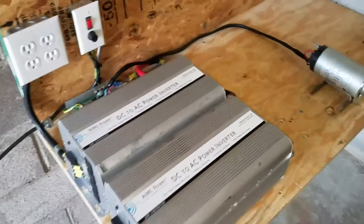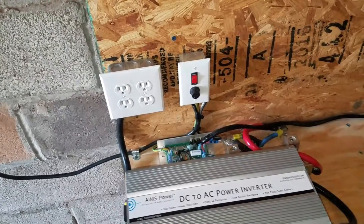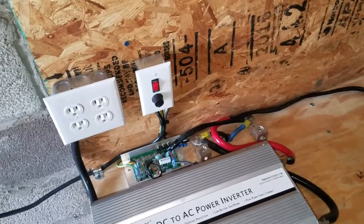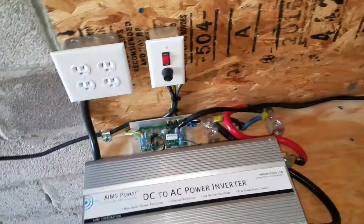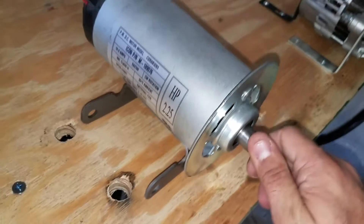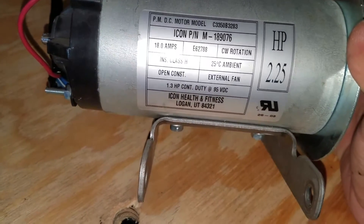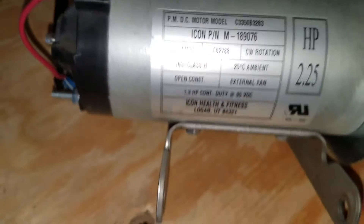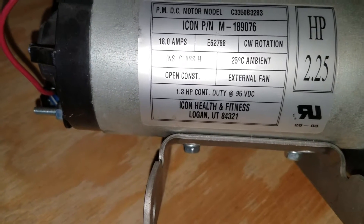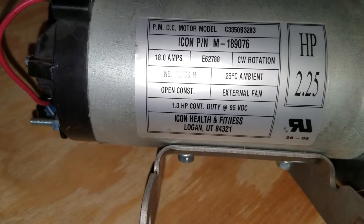Hey, what's up everyone. One video today about the treadmill machine, the ProForm 330X. This is the DC motor — it is 2.25 HP, 18 amps maximum current, 1.3 HP continuous at 95 volt DC. This motor is DC.